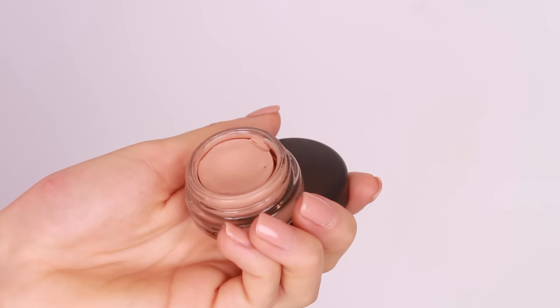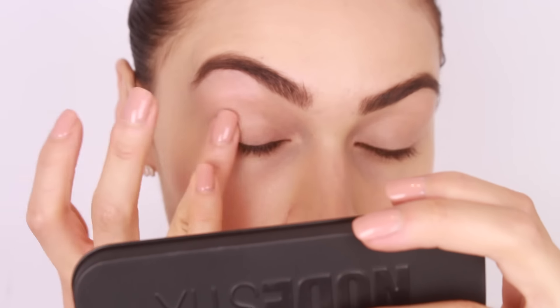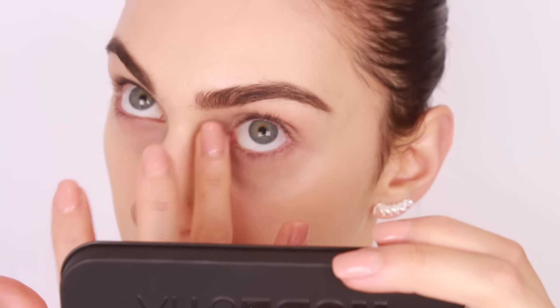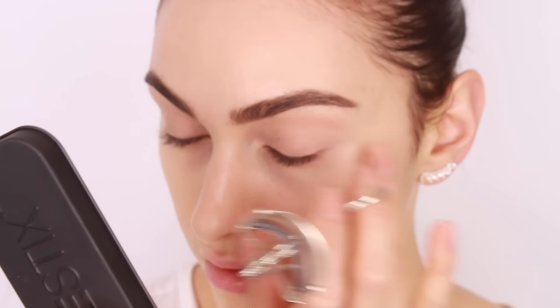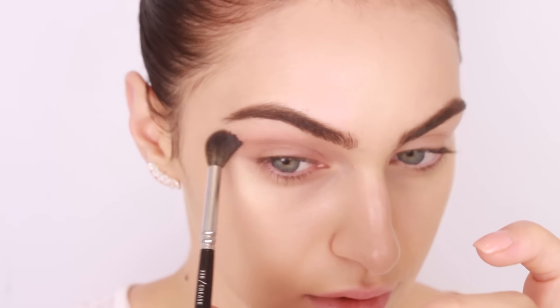Time to prime the lids and I'm using my MAC Paint Pot in the shade Lane Low. If you feel like the shade Soft Ochre is too light for you, definitely give this one a go. Paint Pots are awesome because they provide the perfect base for your eyeshadow and also help conceal any discoloration around the lid area. I'm popping that on using my fingers — easy peasy. I'm also curling my eyelashes now, before I forget, which is the one thing I always forget.